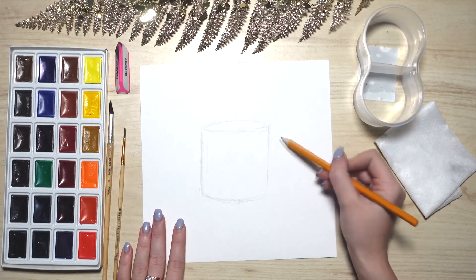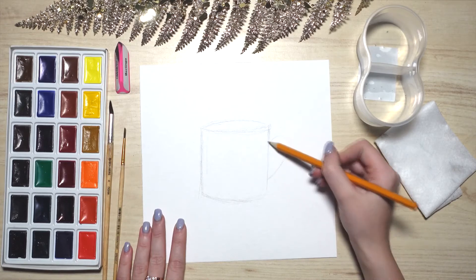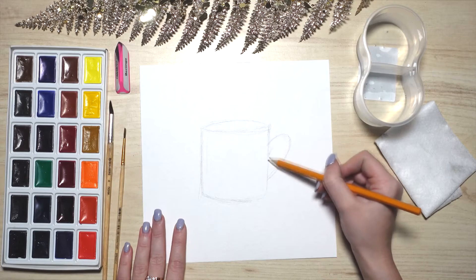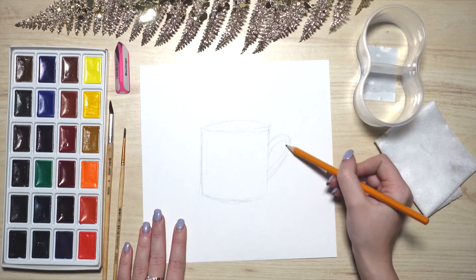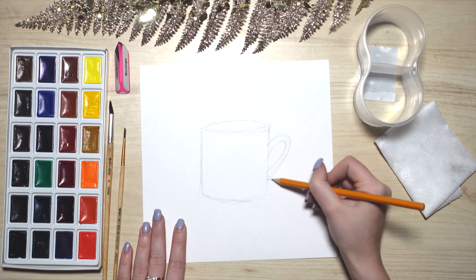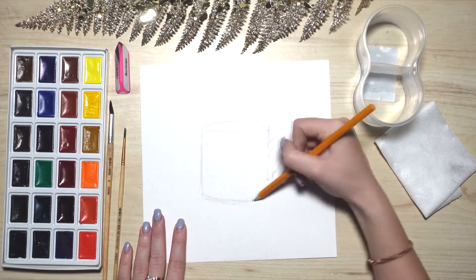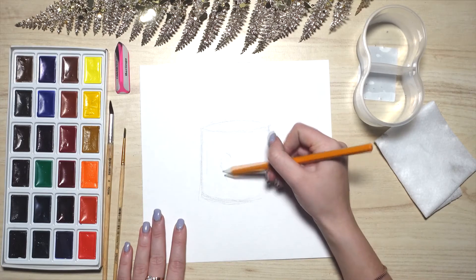Moving on to the handle. Try to make it round and beautiful. No worries, you will manage it. Don't draw the handle too slim. Step by step. On the bottom of the handle, draw an angle. Round up any places that you think are necessary too.